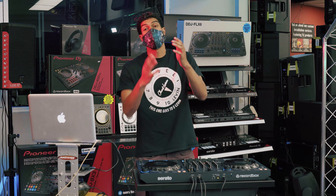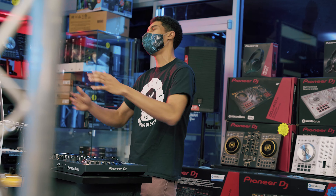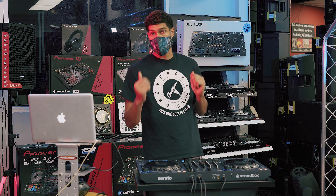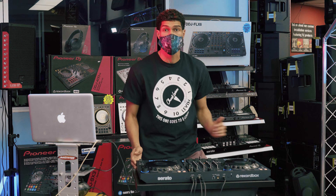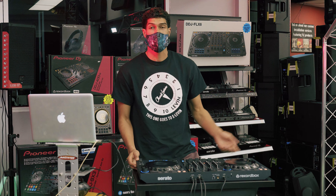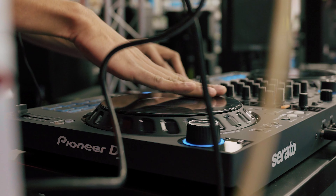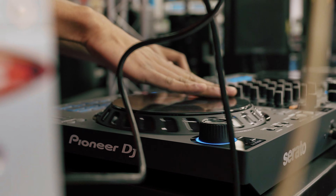Hey, what's up family! It is so good to see y'all in 2021 — so glad y'all made it. And guess what? You're not the only one that made it — this brand new controller from Pioneer made it as well. It's the FLX6, and for all my Rekordbox users and Serato users, this is compatible with both.